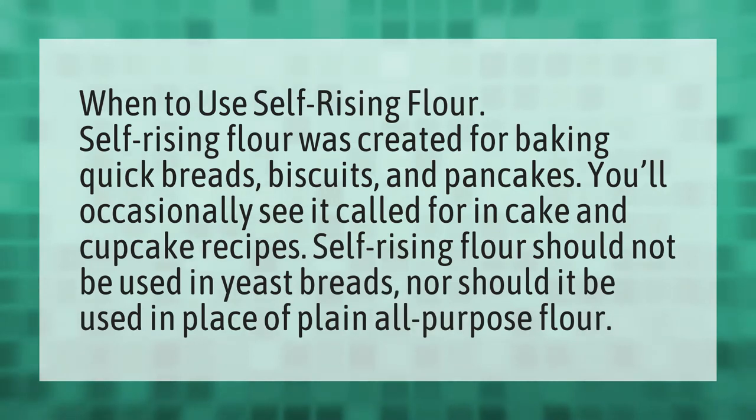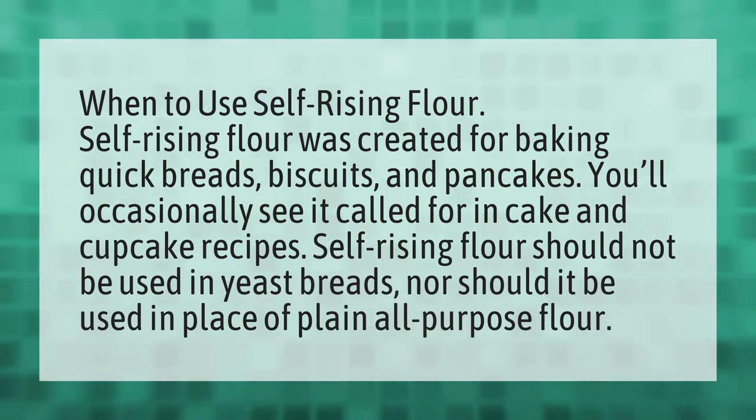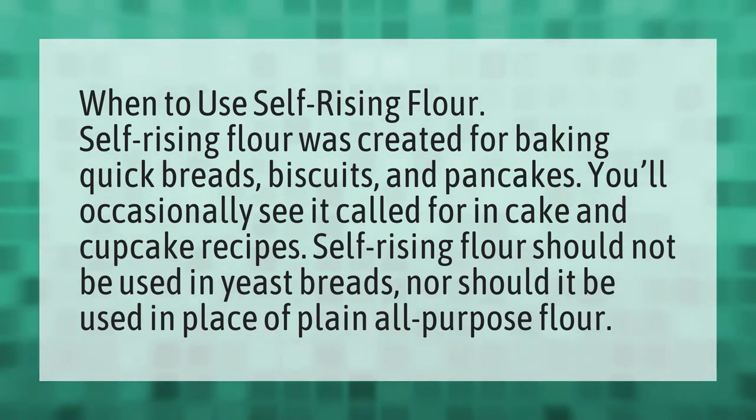When to use self-rising flour. Self-rising flour was created for baking quick breads, biscuits, and pancakes. You'll occasionally see it called for in cake and cupcake recipes.